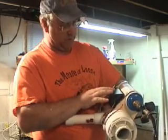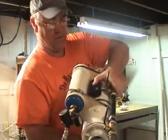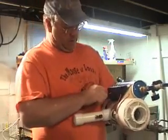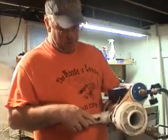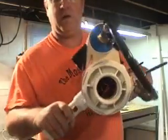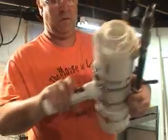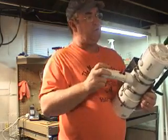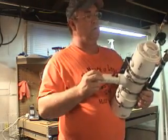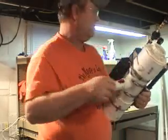I took the stun gun apart and put the components in this project box from Radio Shack, as well as the little battery box. Let me show you what this will do — flip the ignition switch on, it powers the unit. I made little electrodes that fit down inside there. Does a pretty good job as an ignition source — makes a pretty hot spark and fires off the propane really well.